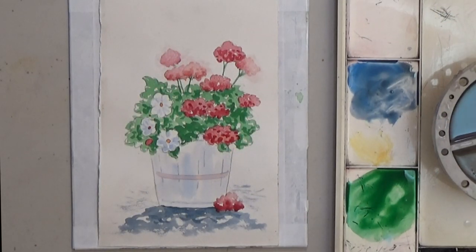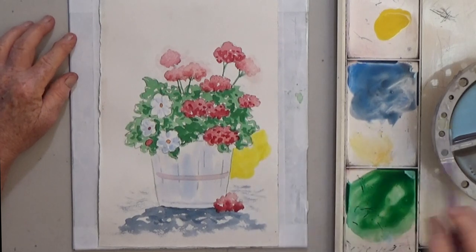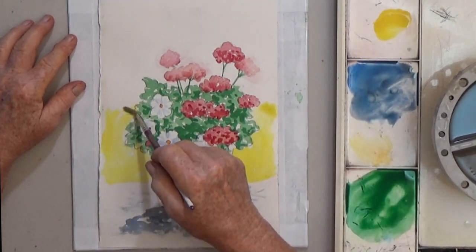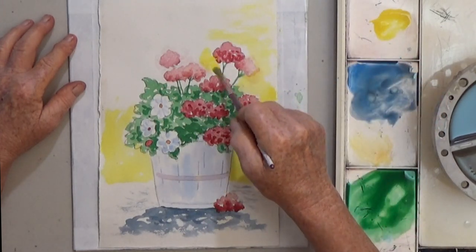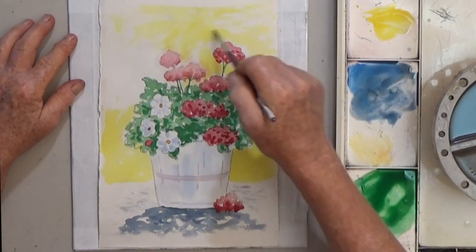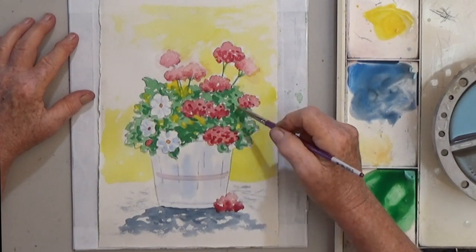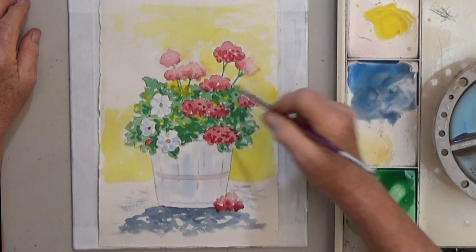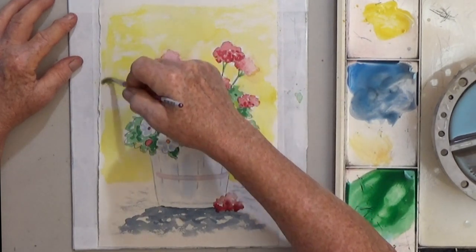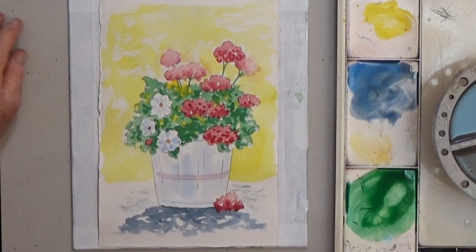Now I love backgrounds — I think they add a lot to most paintings, so I'm mixing a puddle of yellow for a loose background. I add some yellow to the light foliage also, and some of the skippers in there, just to brighten it up. Evaluating this, my bucket is still too light, so I re-wet it and add more blue.